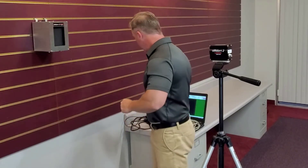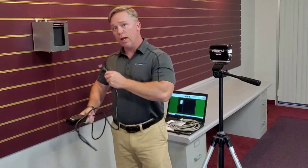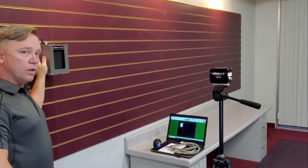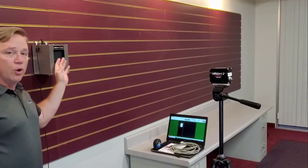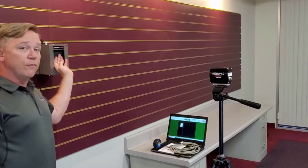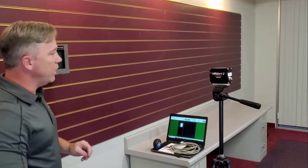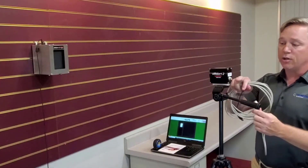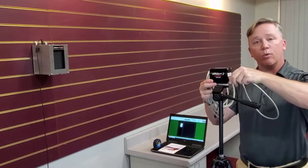First thing we're going to do is take our power supply for our heat source and plug it in to get it up to temperature. Remember, there's a light on top that's amber or green — once it's green, the temperature on this unit is 100.4 degrees. That is not hot enough to barely even feel, so it's definitely not a risk of burning you. Next, we'll line up the notch on the connector to the camera and give it a little push and thread it in.